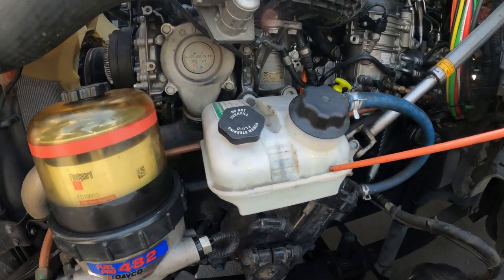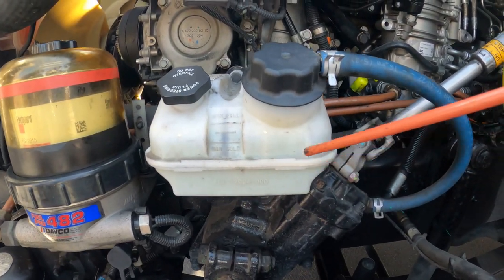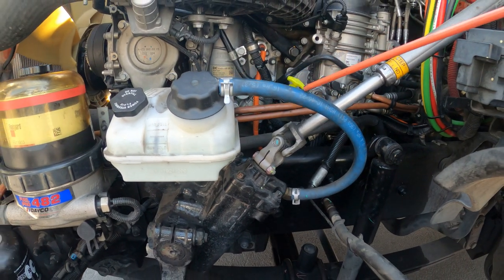My power steering reservoir — properly mounted and secure, it's not cracked, it's not leaking, and my lid is secure and tight. All hoses going to and from it have no cuts, abrasion, bulges, or leaks.